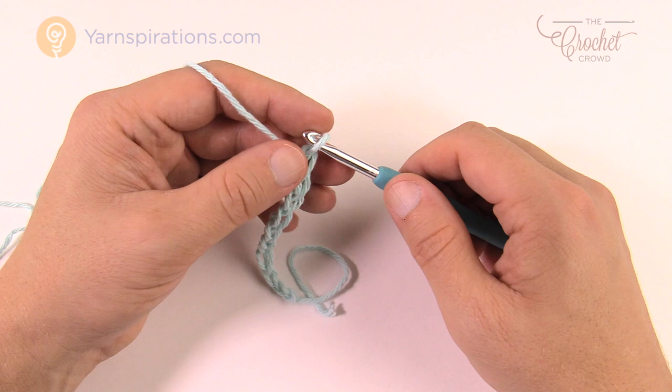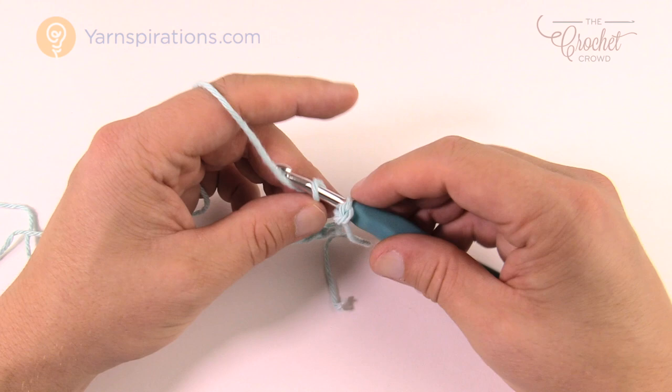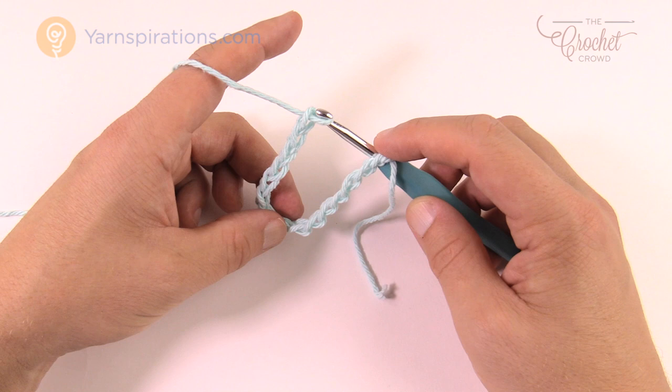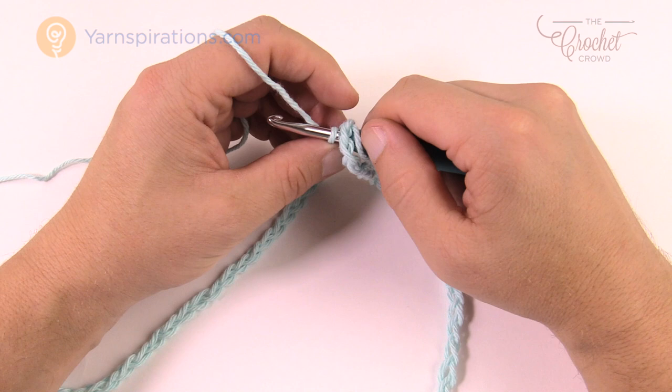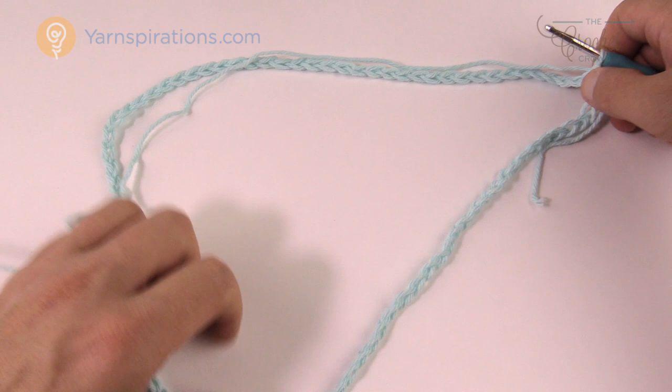I have my 10. I'm going to take this off, insert my hook into the first one I started with down here, then put it back on and continue chaining — 11, 12, 13, 14, 15 — all the way to 90. This prevents the chain from twisting. Once I have my 90 done, I'm just going to join with a slip stitch — pull through and now you have a complete circle. This will be the circumference and the baby will sit inside.